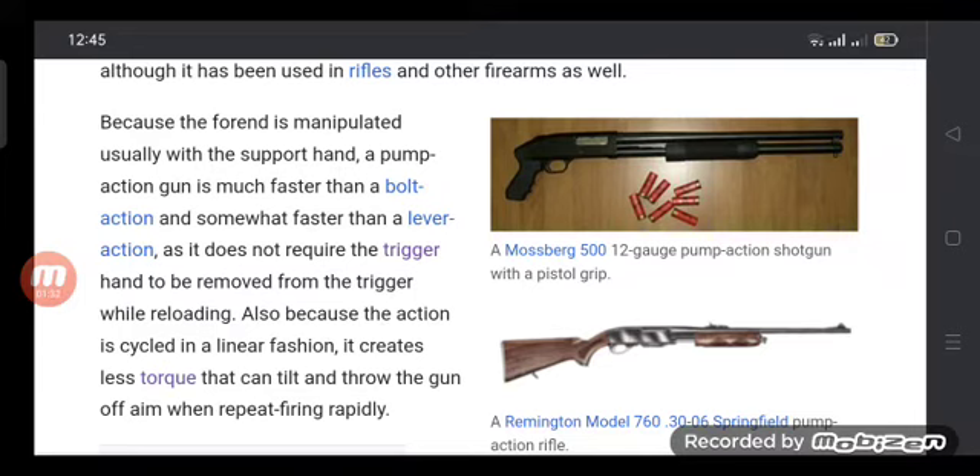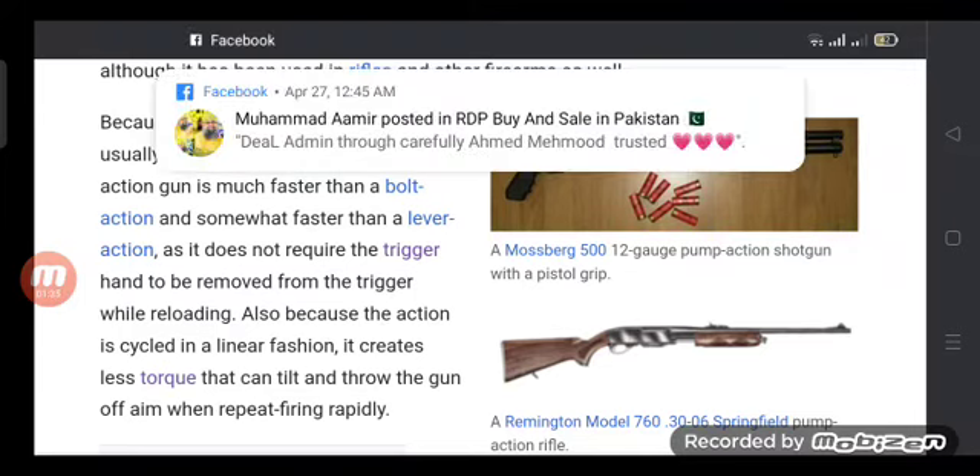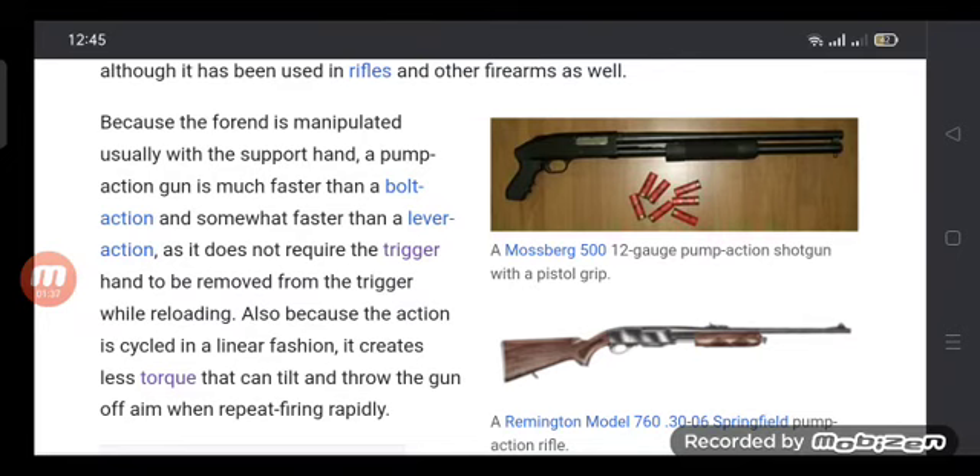It does not require the trigger hand to be removed from the trigger while reloading. Also, because the action is cycled in a linear fashion, it creates less torque that can tilt and throw the gun off aim when firing rapidly.